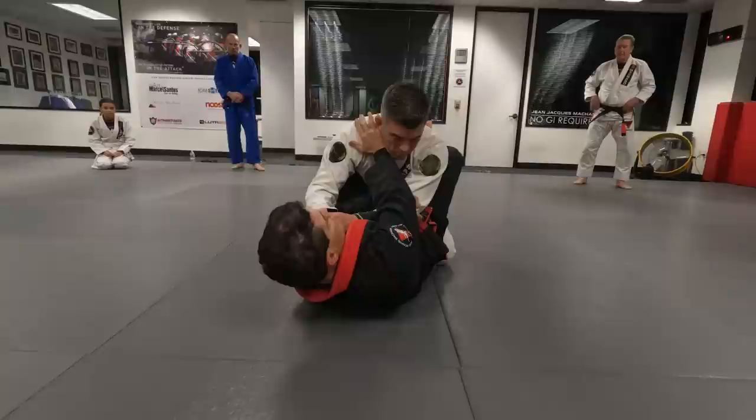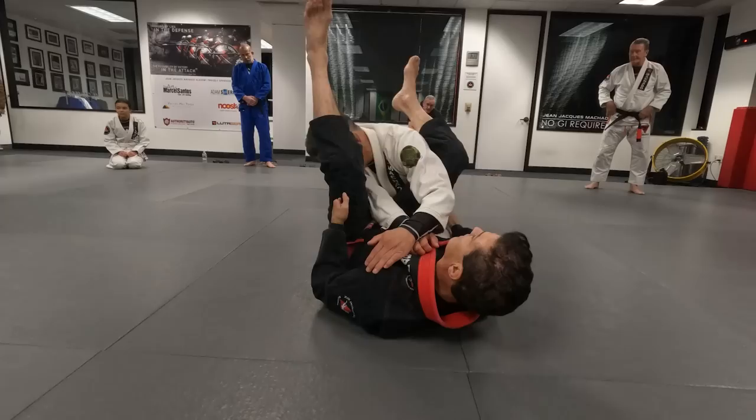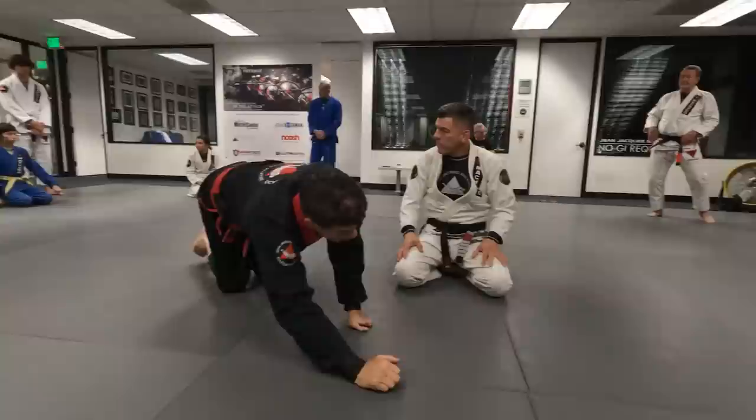Control. One, two. Look — my head's already in position. Lock. Fifty reps, as many times until you feel comfortable doing it. Go five times one arm, five times opposite arm. And if you're comfortable, switch. You switch on your own.